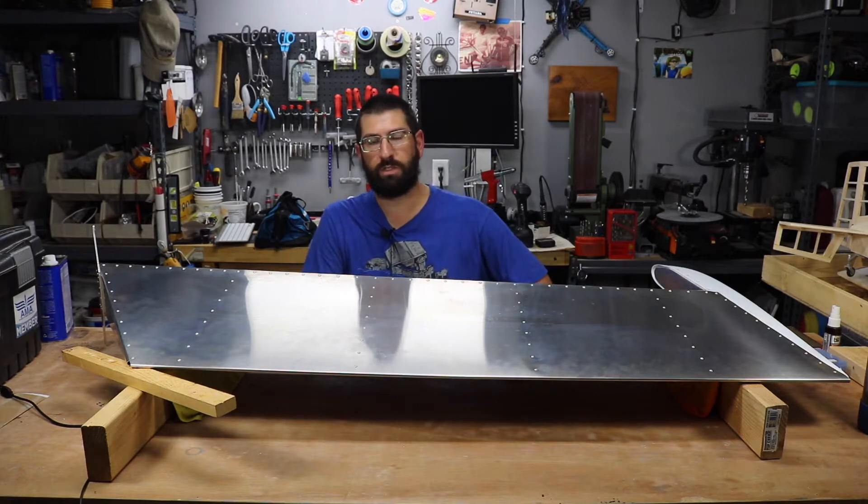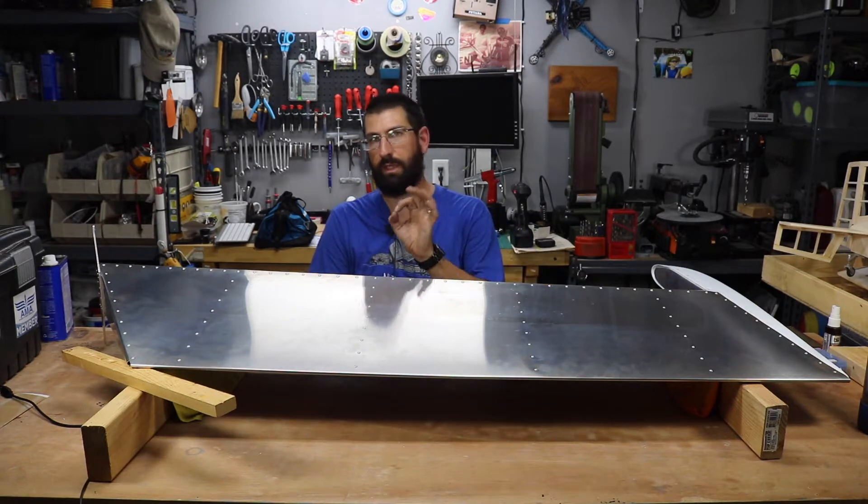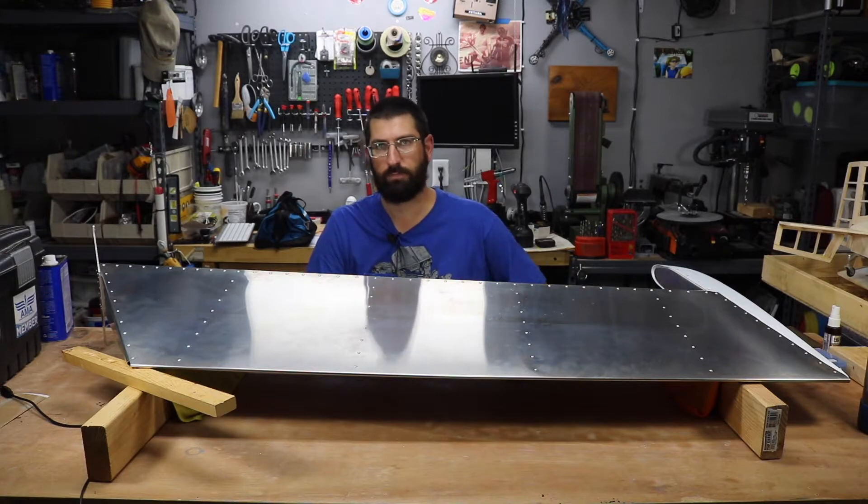Hi guys, welcome to Joe's RC Corner and this is going to be part B of the rudder, so stay tuned.